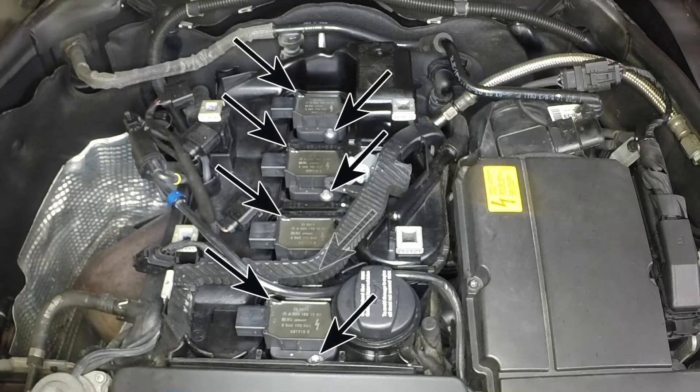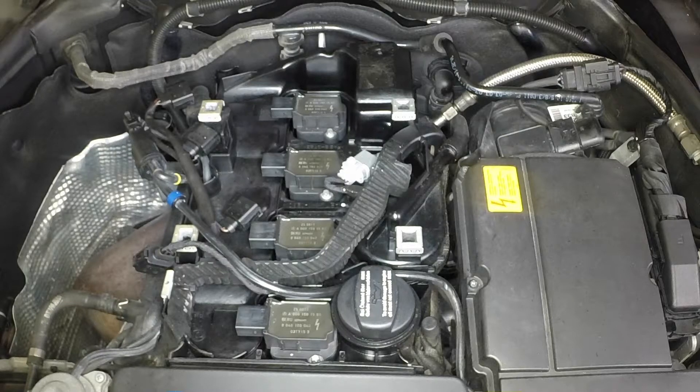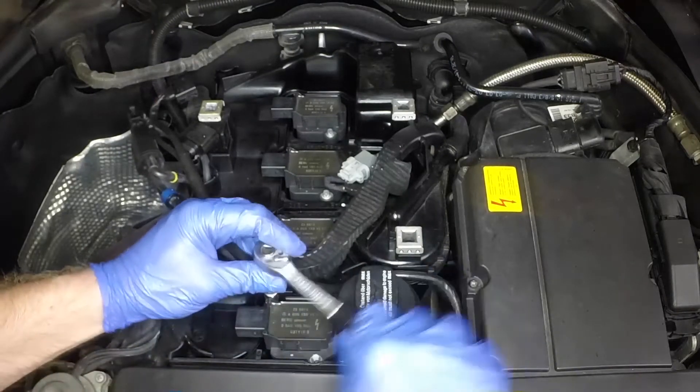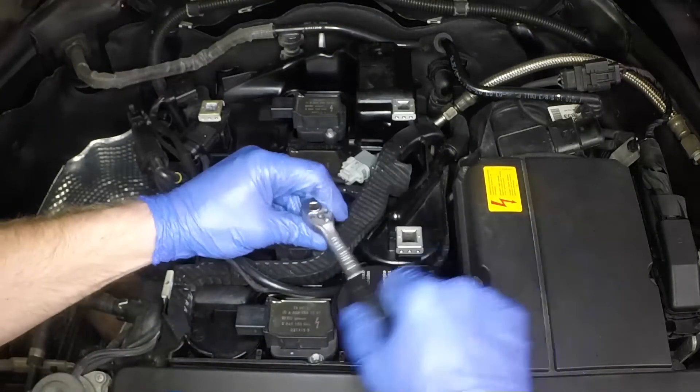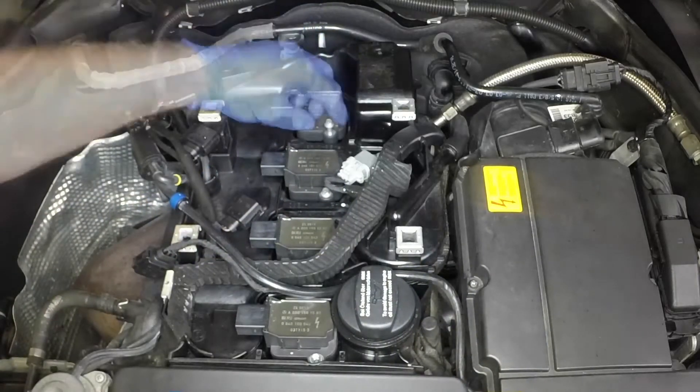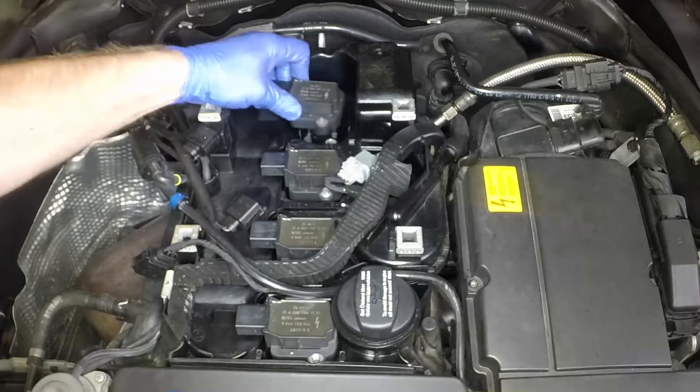Each ignition coil is secured by two Torx bolts. Unscrew and remove the bolts, then pull the ignition coils upwards from place.